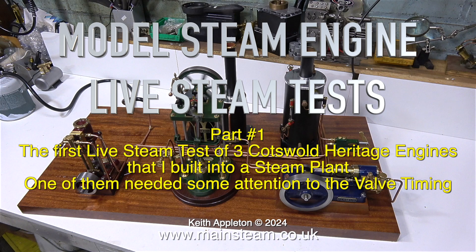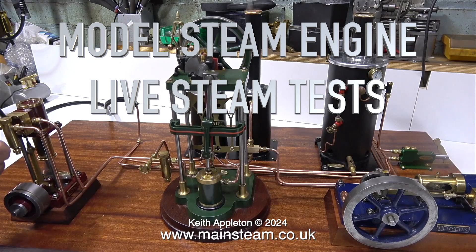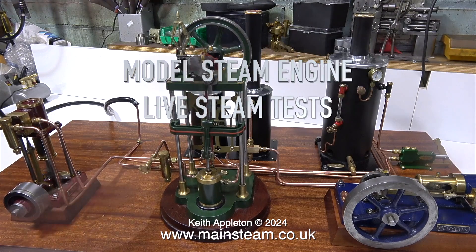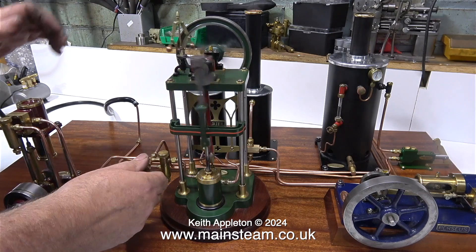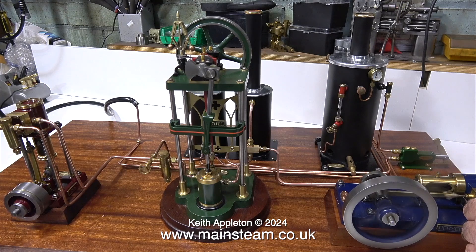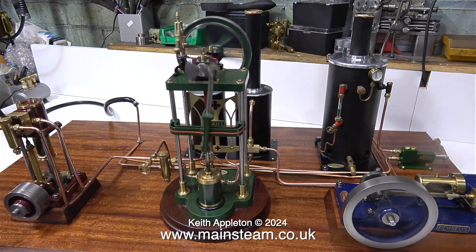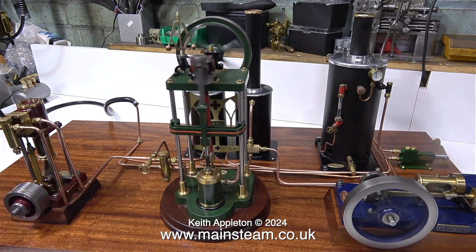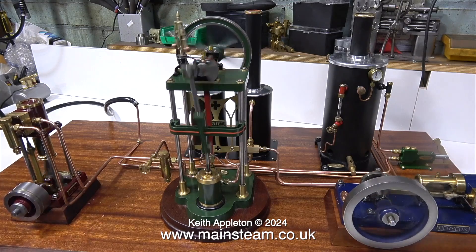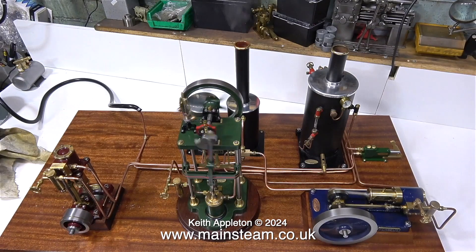One of them needed some attention to the valve timing. I open the steam valve to the small vertical engine and that works okay. Then I open the steam valve to the aerial engine and that works fine too. With a quick flick of the flywheel, the Percy's engine bursts into life also, but the other two stop. It's a bit of a balancing act to get all the engines to run together. The boiler is quite small and immediately the pressure drops, but these engines are not under load and they work quite well.